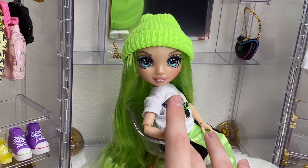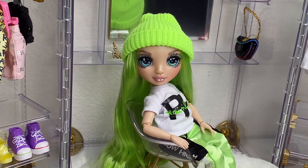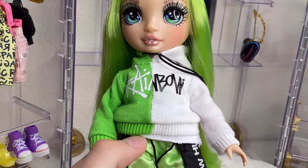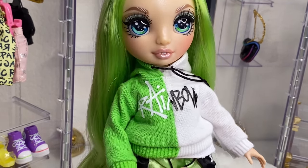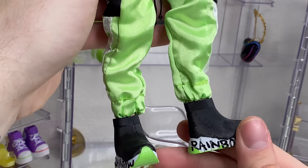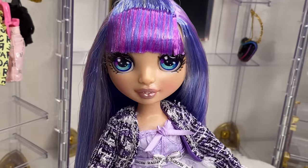Now we're getting the girls all dressed up. Starting with Jade — I put the hoodie over her original shirt to show you can layer it, and it looks really cute. Here she is in her Balenciaga-style shoes. I really like them, but I don't think they go well with this pants combo. They might actually look really cute with her second outfit from Winter Break, so I might use those instead.